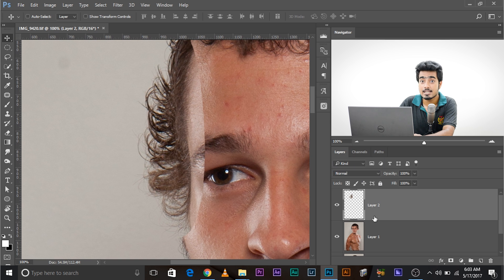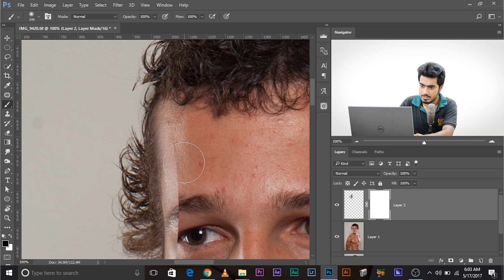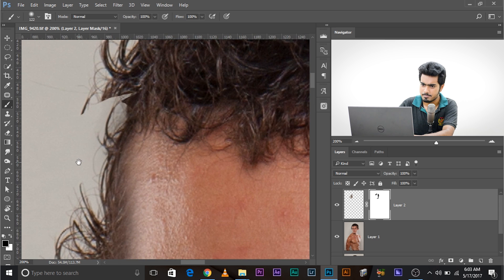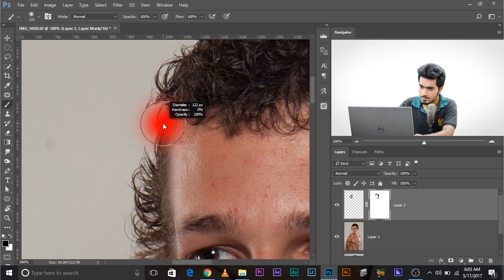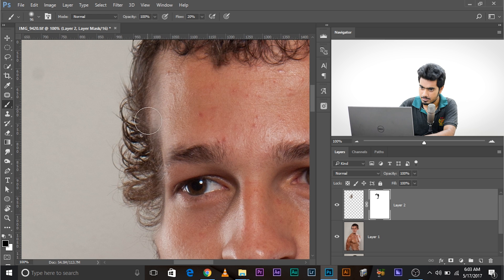Now here's the key: create a mask. Take the Brush tool, make sure the foreground color is black — press X to toggle between foreground and background, or press D to reset. Make the brush bigger and as soft as it can go. Decrease the flow to around 20 so you have more opportunities to paint gradually for smooth, natural results. Start painting at the edges.